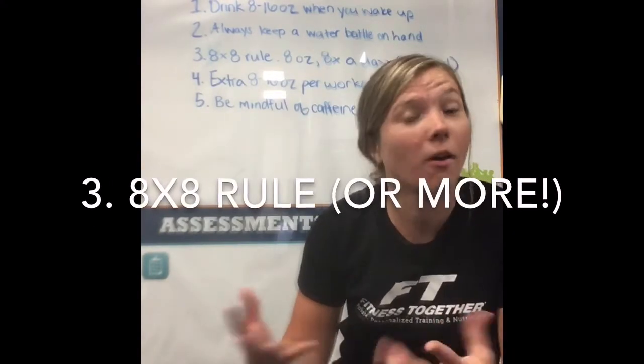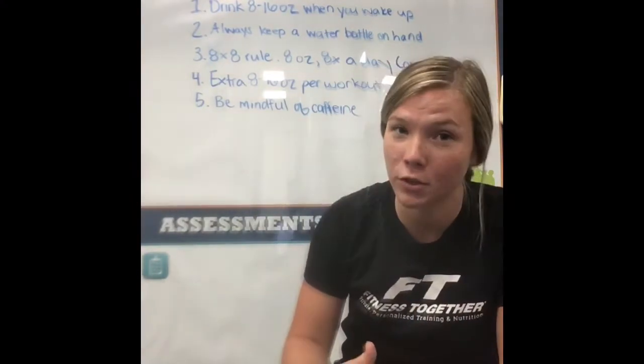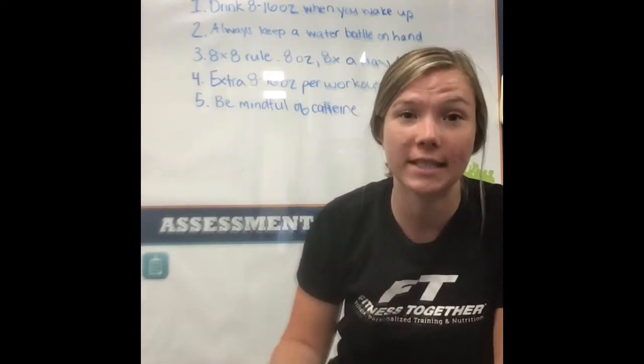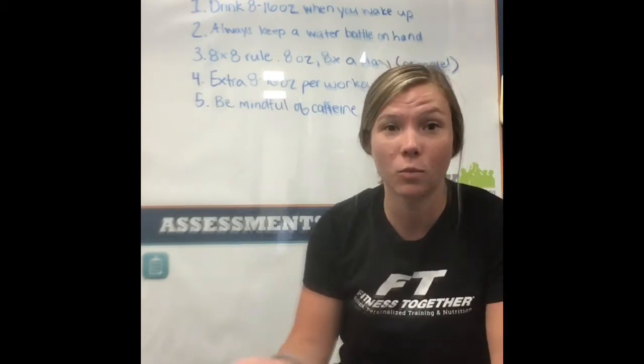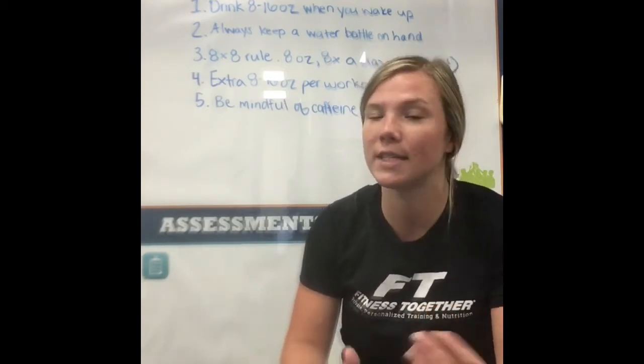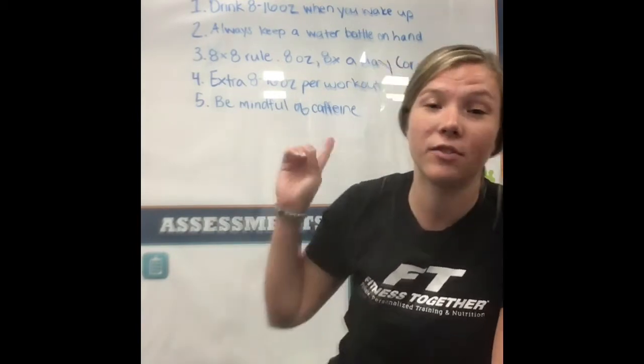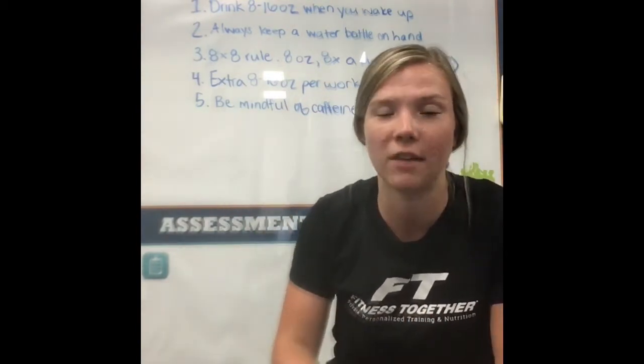The third tip is what they call the 8x8 rule. If you drink 8 ounces of water 8 times a day, that puts you at 64 ounces. Now a lot of people do need more water than that, so if you do this — say 8 ounces every hour — that will also work. But if you can at least stick to that, you'll keep yourself a little more hydrated.